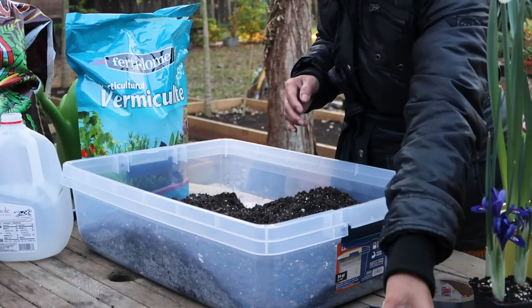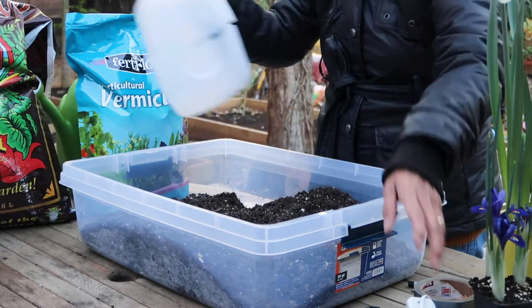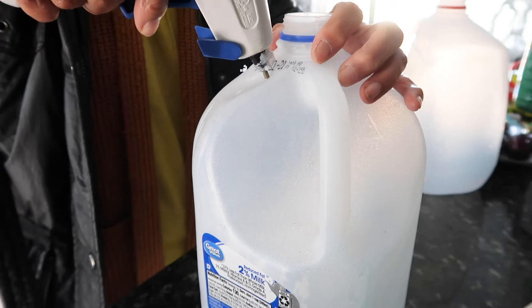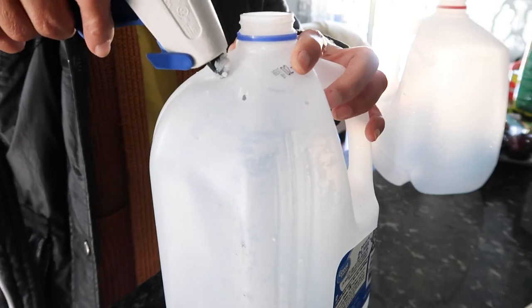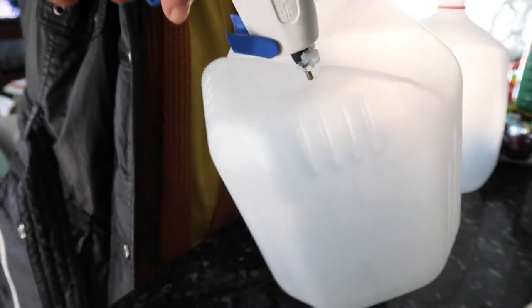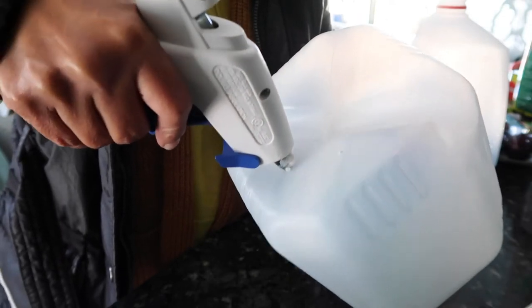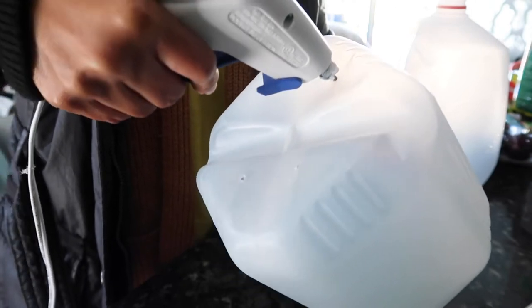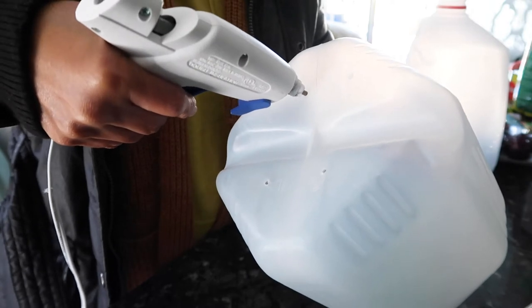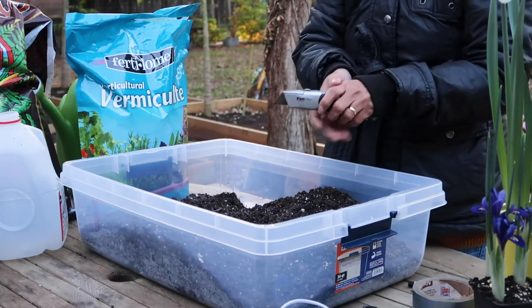You're going to need something to bore holes into the jug. I use my hot glue gun — just without the glue stick — and that's what I used to make holes. If you don't have a hot glue gun, you can heat up the end of a screwdriver and use that to punch holes into the plastic.